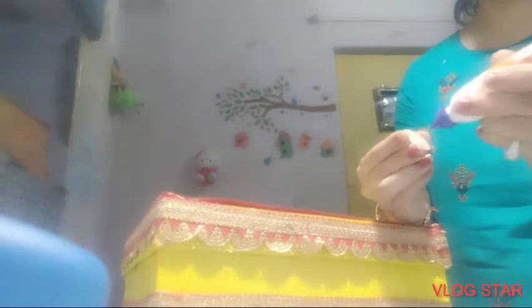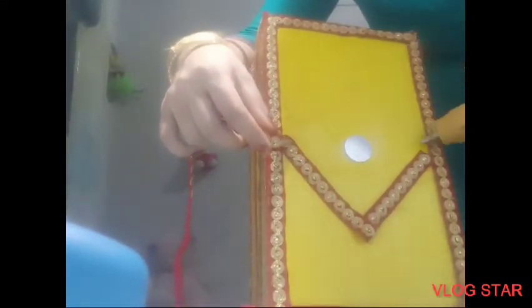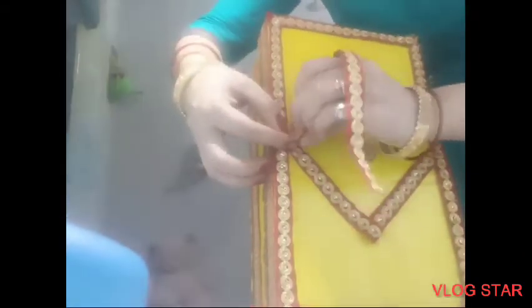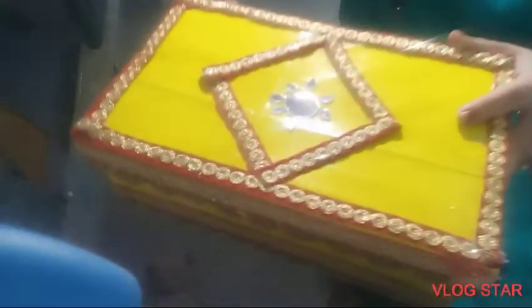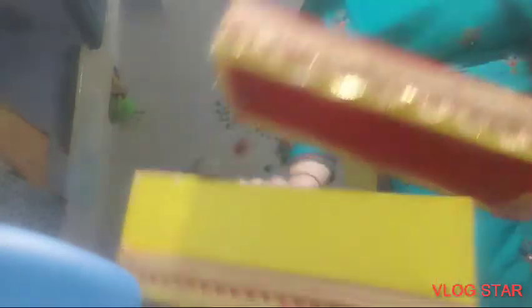Here I have a round shape mirror which I will paste at the center point of the box. Now I am making a diamond shape design with the help of the red lace, and a flowery pattern with the help of the diamond shape smaller mirrors. So now the box is ready.